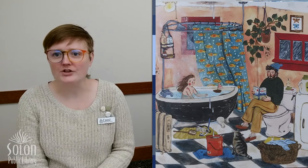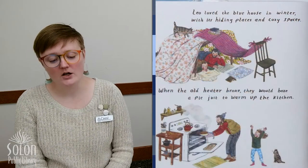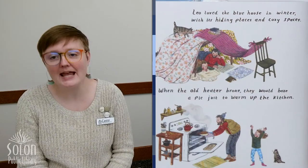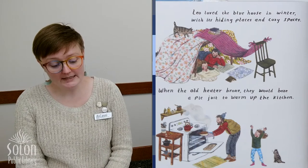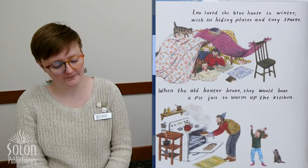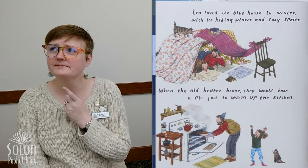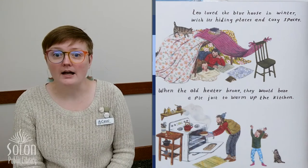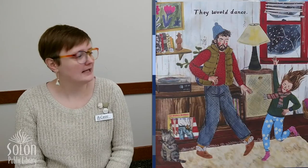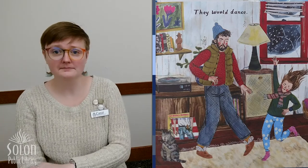I like that shower curtain with all the fish on it! Leo loved the blue house in the winter with its hiding places and cozy spaces. When the old heater broke, they would just bake a pie to warm up the kitchen. Pies are yummy — what is your favorite kind of pie? I think mine is apple pie. They would also dance. Have you ever danced when you're cold to keep warm? It can help.